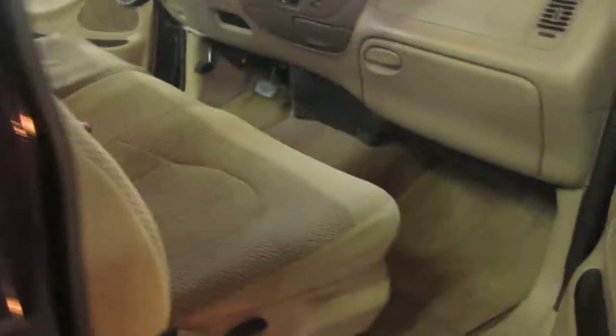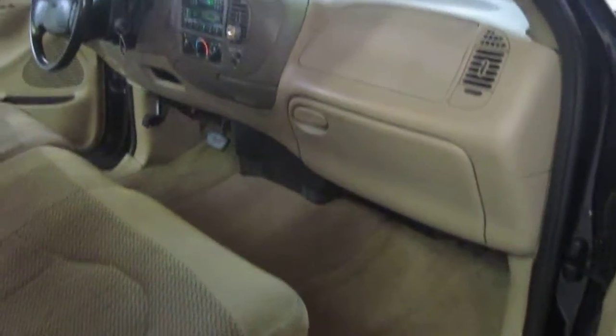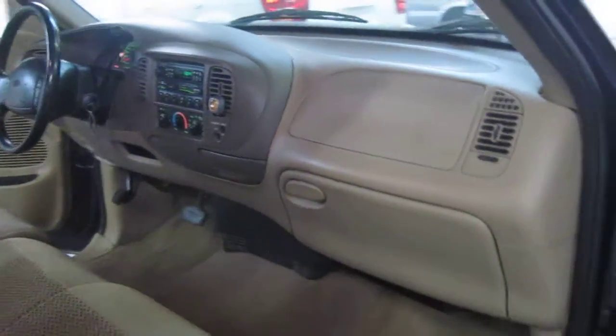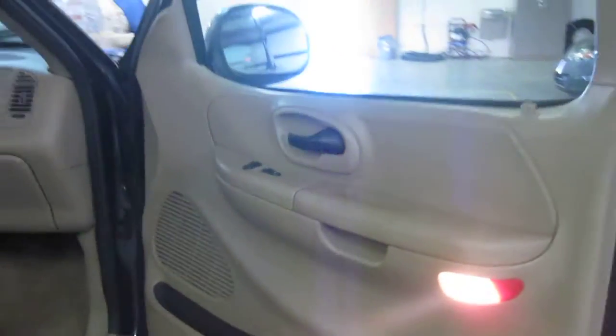Take a look at the passenger side interior — nice and clean again. There are some storage boxes behind the seats if you need to carry any equipment with you, keep it nice and safe and locked up in the cab. That way you don't need a toolbox on the back so you can use the full length of the bed.